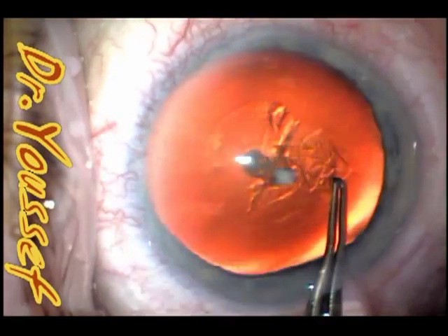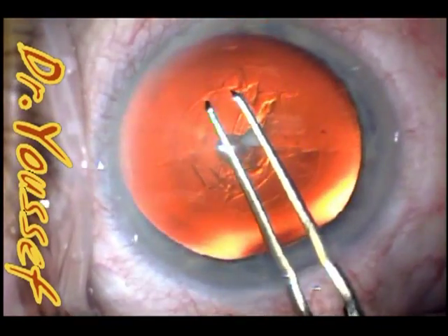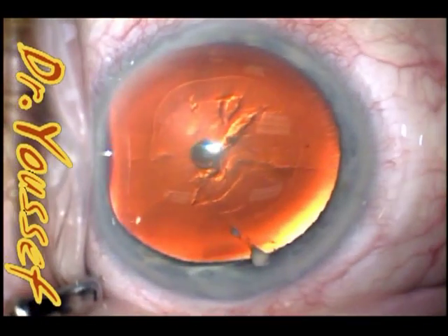The same would happen with a posterior capsule cataract. If you remove the cataract itself, it can come off with a part of the capsule, resulting in a posterior capsule tear.